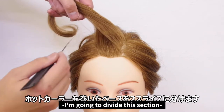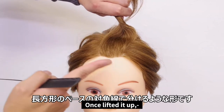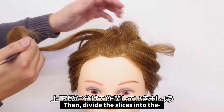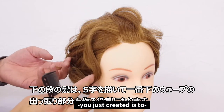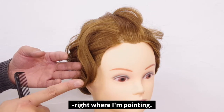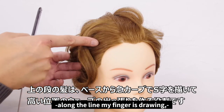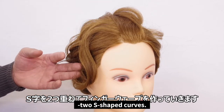From here, I'm going to divide this section into two parts. Once it's lifted up, starting from the side of the hairline that you will use to make the flow, divide it diagonally across to achieve the two slices as shown. Then divide the slices into the upper and lower sections. The role of the lower section is to demonstrate an S-shaped flow and give a nice arch at the end. The upper bundle will be for creating the S-shaped curve, and we will blend it smoothly with the lower curve. I'm going to make the finger waves by overlapping the two S-shaped curves.